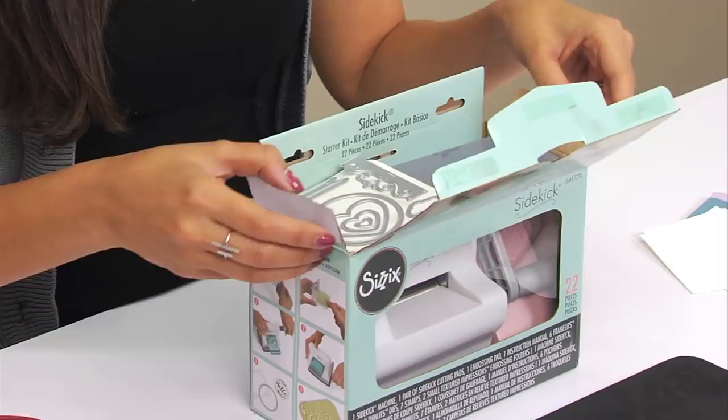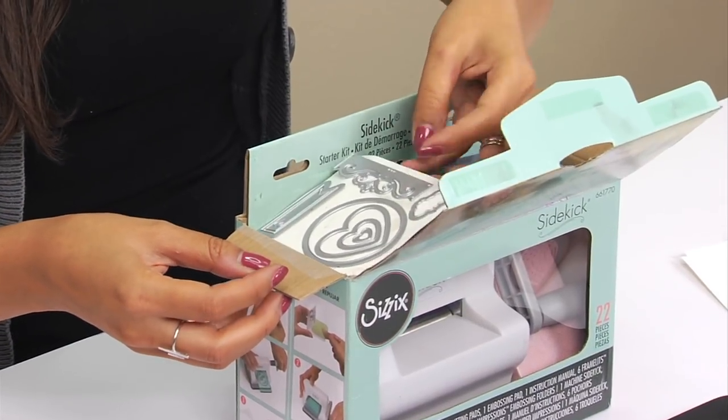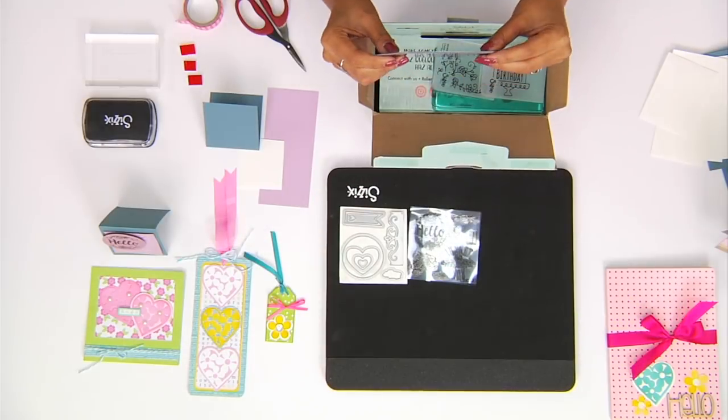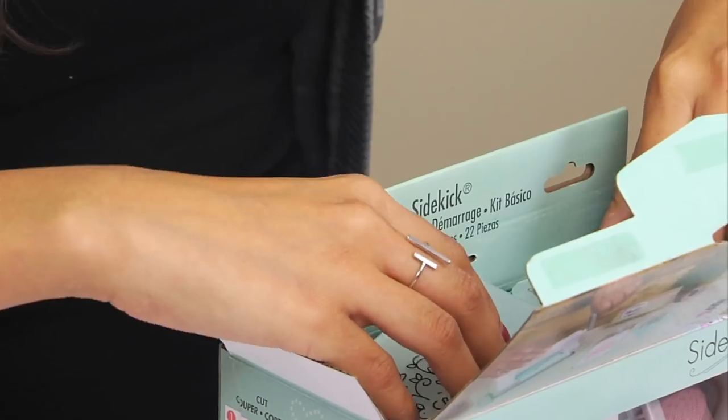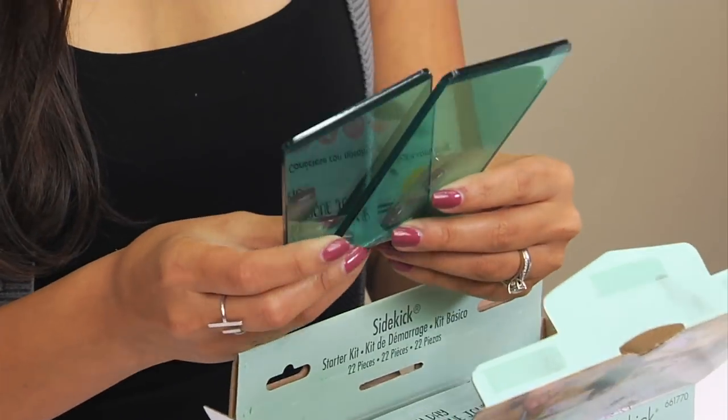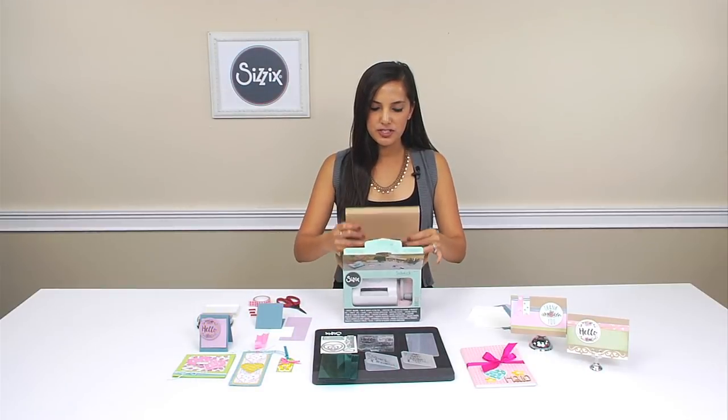Our starter kit comes with a variety of different products. It comes with inlets and framelits, a set of stamps, an embossing pad, two textured impressions embossing folders, and two special aqua-colored Sidekick cutting pads. And of course, the Sidekick machine.